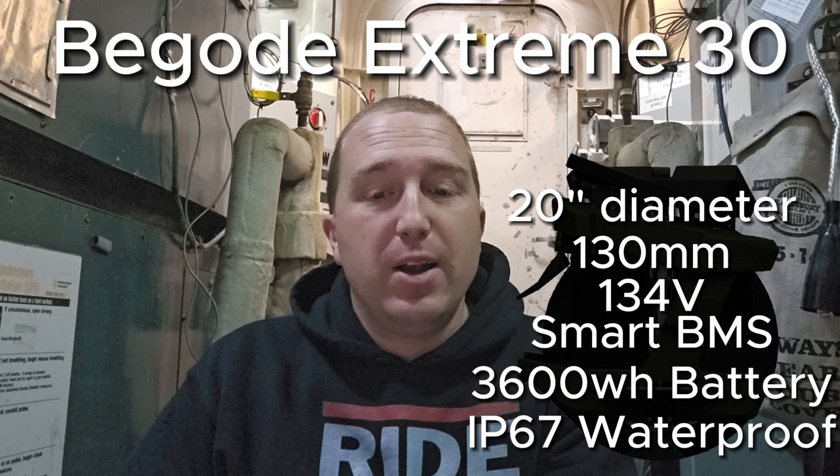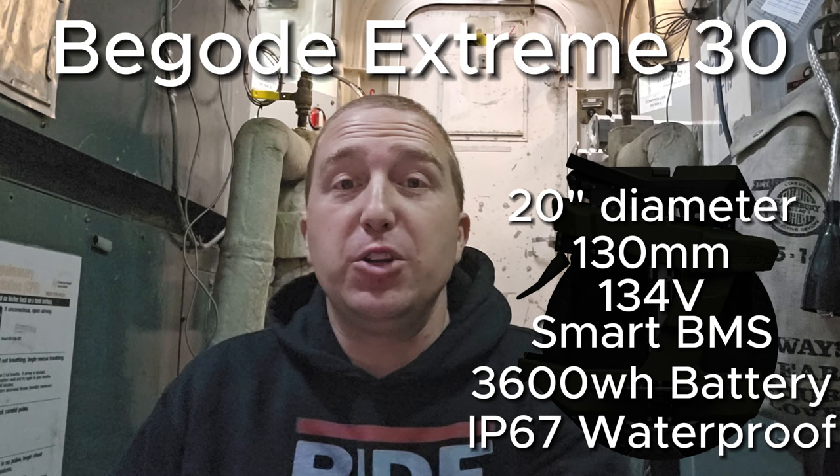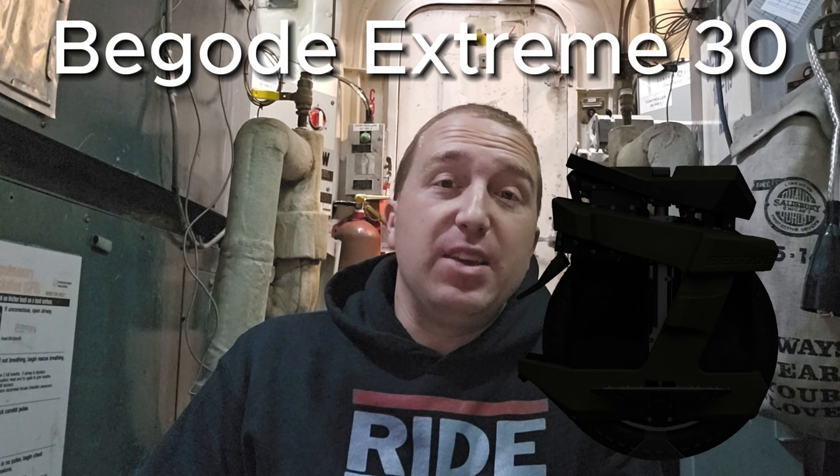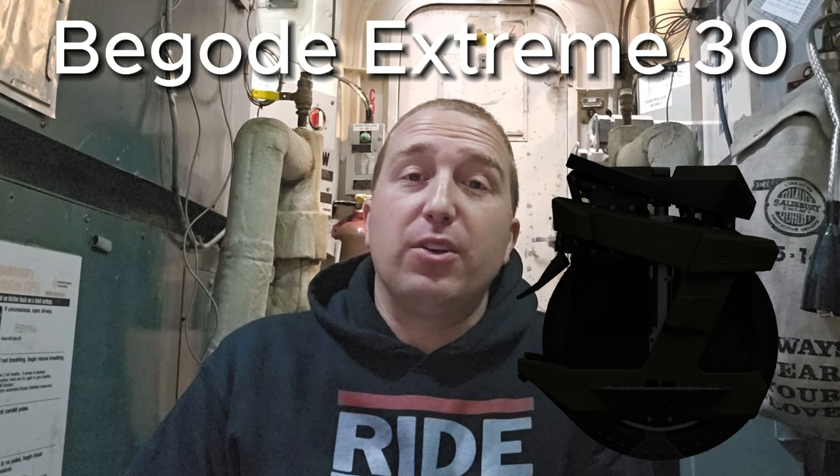This is predicted to be shipping around January of 2024, so stay tuned for that one. Who knows how much of this is accurate, but if it is indeed true, this will be the wheel to beat. This shares a lot of the same factors as the EX30, but better. So I really think that this is truly going to be the EX30's replacement.